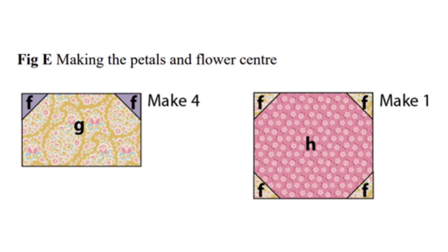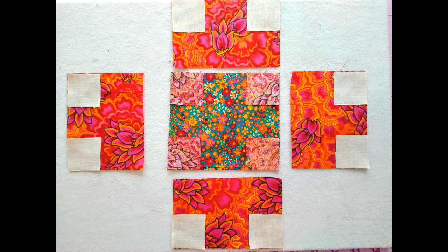The next thing we're going to do is work on our flower petals and the center of our flower. H is the center of our flower. We'll snowball H four times with F. Then G and E are our petals, and we will snowball those four pieces with F two times.